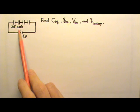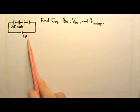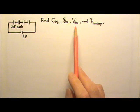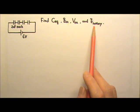4 capacitors, 2nF each, are connected in series to a 6V battery. Find their equivalent capacitance, the charge on each capacitor, voltage across each capacitor, and the charge passing through the battery during charging.